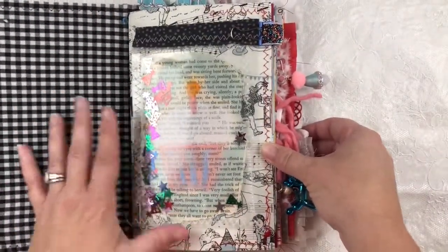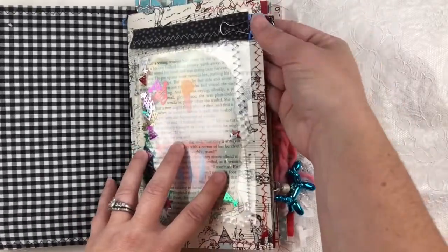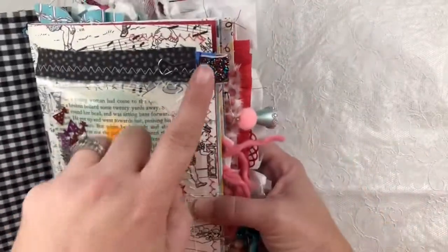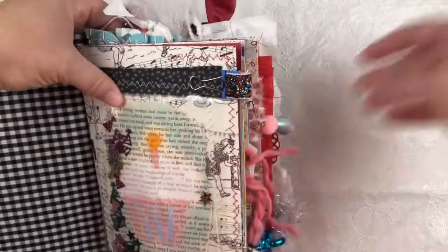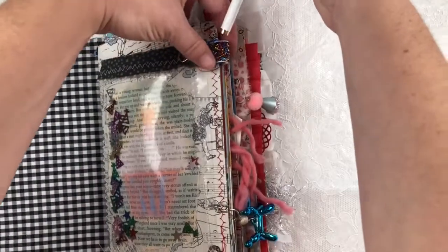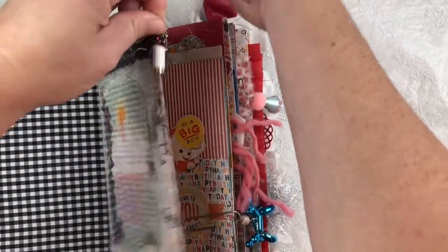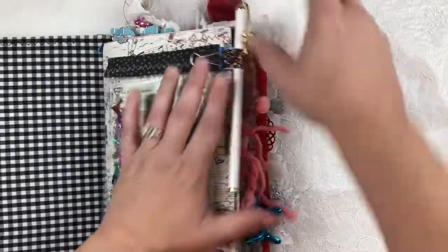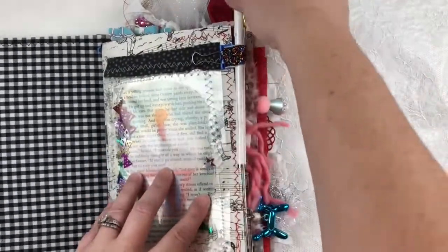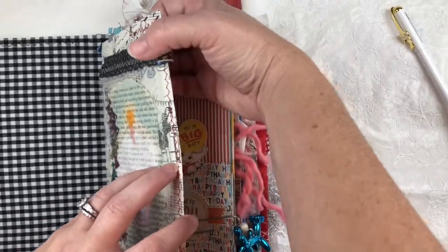The first page of the journal now has a pen holder loop — it's a binder clip. If you have a pen you want to keep in your journal, you just slide it right down into the loop. It's really easy. All of the journals are going to have a loop; I just hadn't put them in yet.